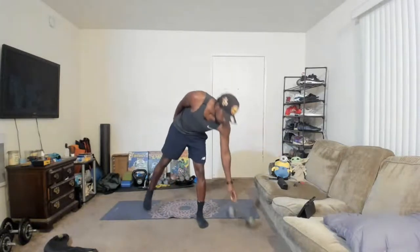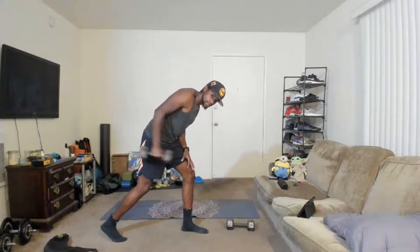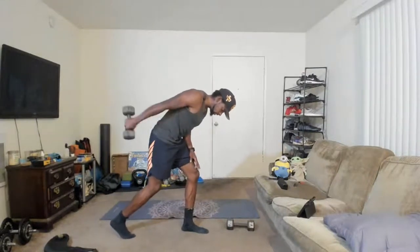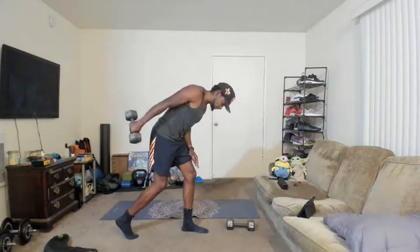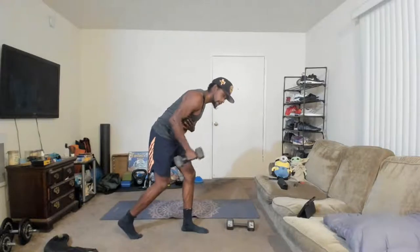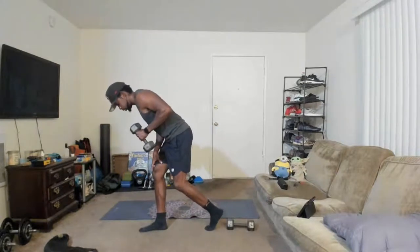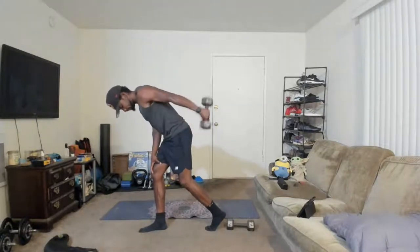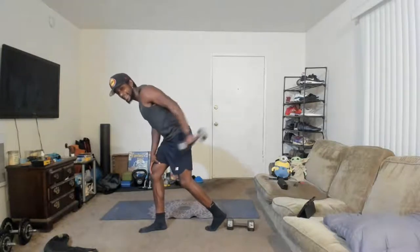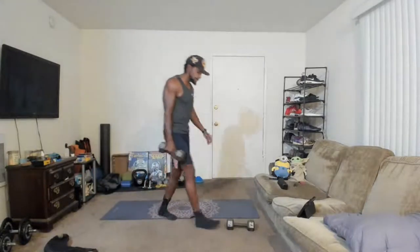Drop one weight — single-arm tricep kickbacks. Stagger your stance a little bit, bend over, row the weight back, stabilize the shoulder, and we're just moving at our elbow. Kick the weight back. Remember to breathe, keep moving. Remember to keep your chest up as we do this — I don't want you hunching over. Chest is up, roll the weight back, tricep kickback. Switch it over, other side. Roll the weight up, kick it back. Last three, two, one. Relax.